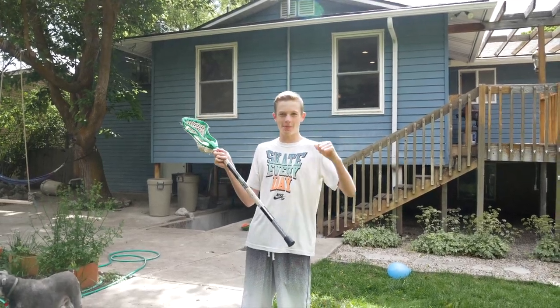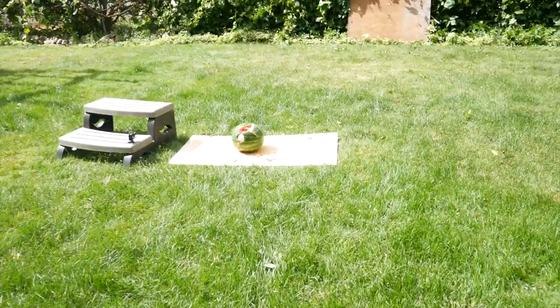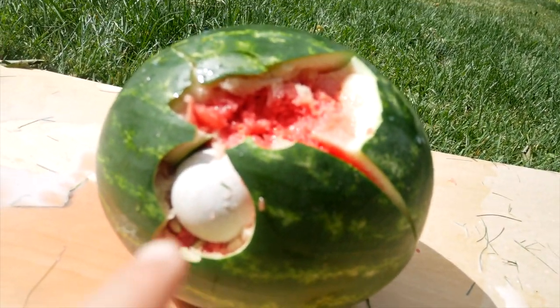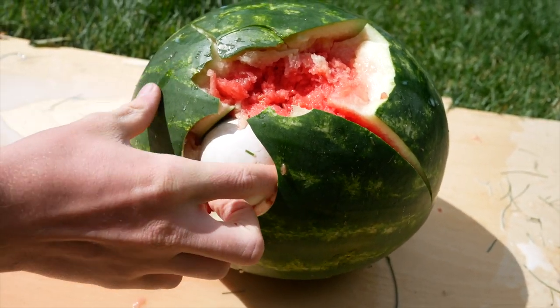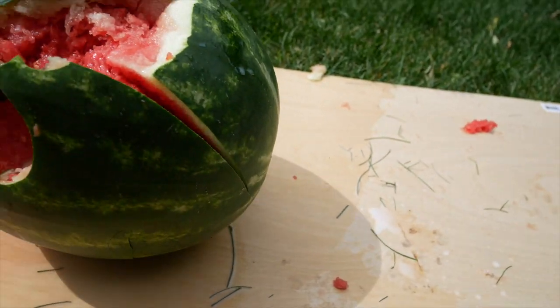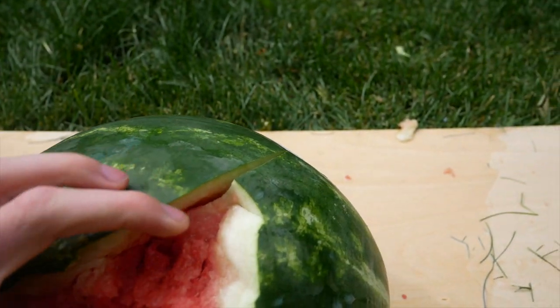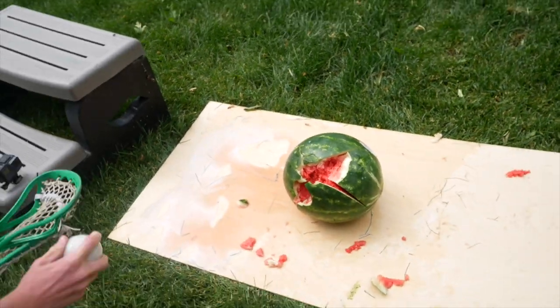We're gonna see if I can blow it up anymore. Whoa! Oh yes! Dude, the ball is stuck inside of it! Oh my gosh! Oh, that's gross — dude, it like perfectly lodged itself in there. Wait, we have to try it. Oh, that's delicious! Best watermelon in the world, right? So good — lacrosse smashed watermelon. Let's do it again!